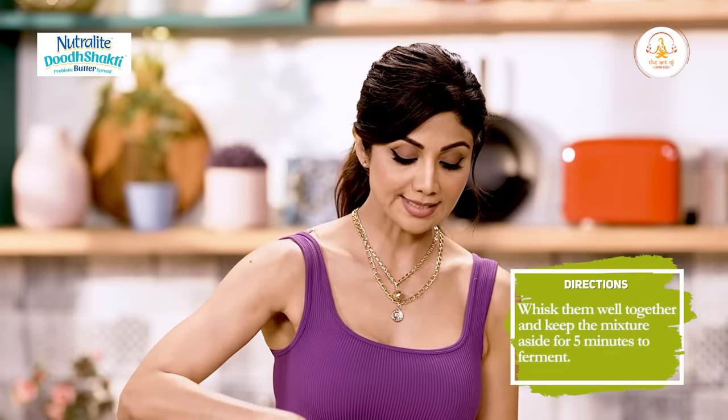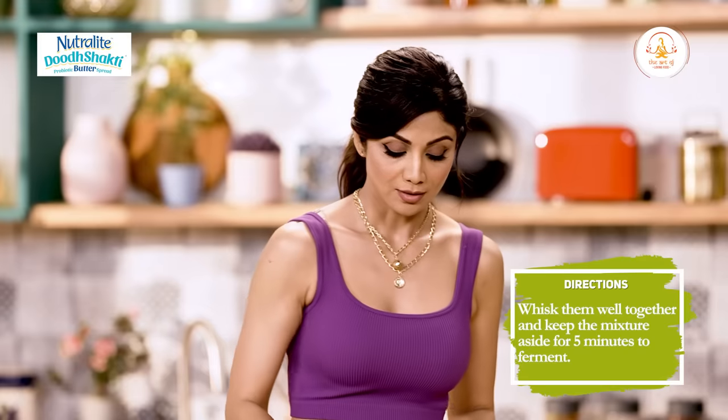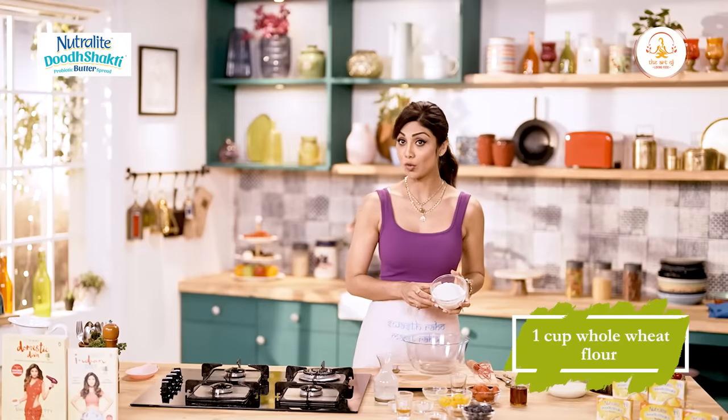Give it a good whisk. We let that rest so it ferments for five minutes, but if you want to go in with the other ingredients you can do that. We will use one cup of whole wheat flour.